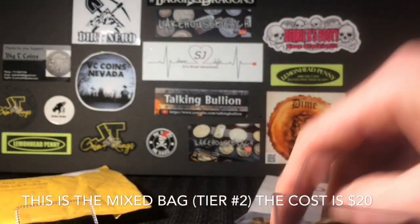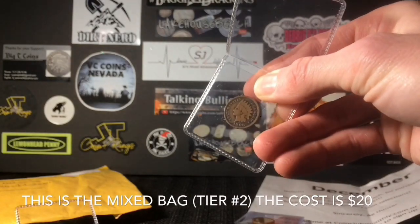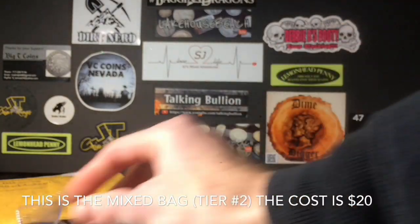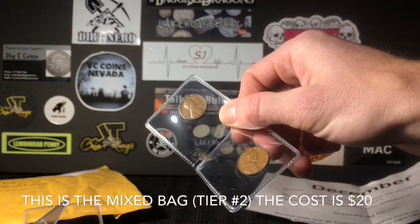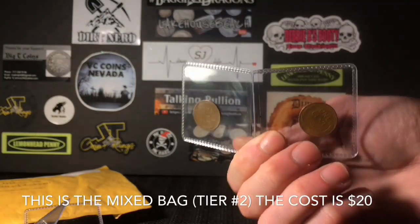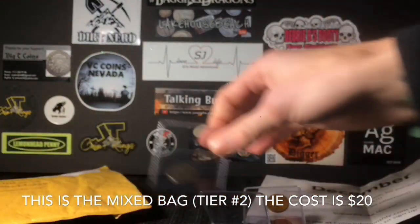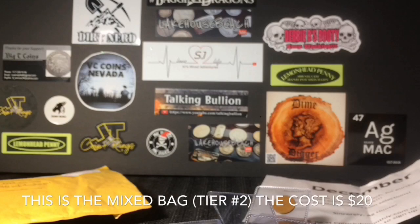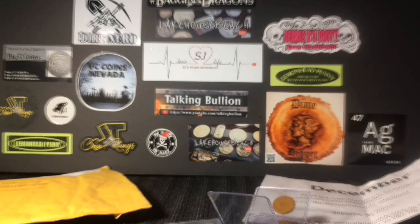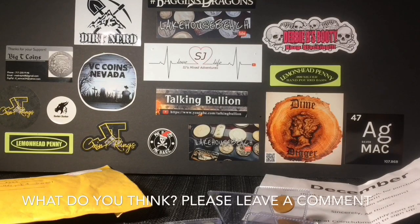For the non-silver coins, there's a 1910 V nickel, which actually isn't in bad shape at all — still pretty good detail on it. We also got a 1906 Indian Head penny. The last flip has a 1938 and a 1939 Philadelphia wheat penny. Not bad at all — if you think about this as your haul for 20 bucks on a stream, that's pretty good. I would definitely be happy with all that for $20, and it'd be cool to see how it changes every month.